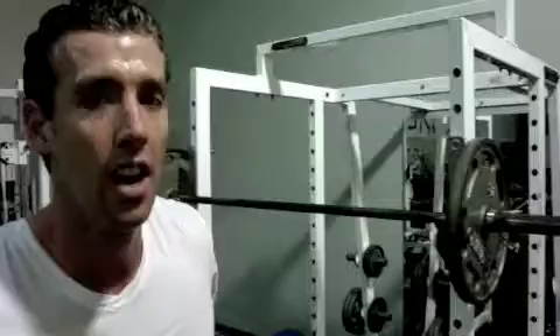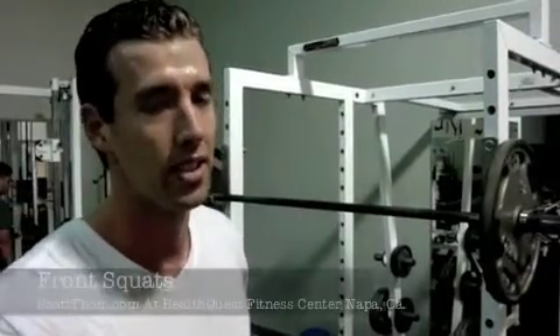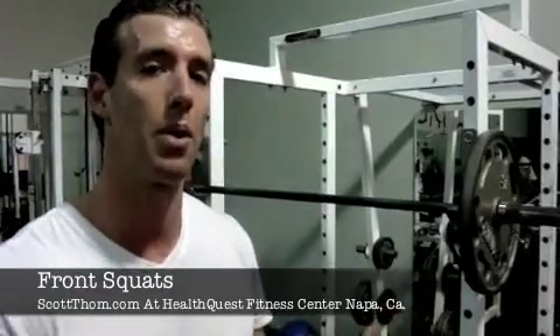It's a great leg exercise — front squats. You're getting a lot more core and lower back activation, with less compound forces compared to back squats. Back squats are great as well, but this is just one thing you can throw into your leg workout to mix it up.